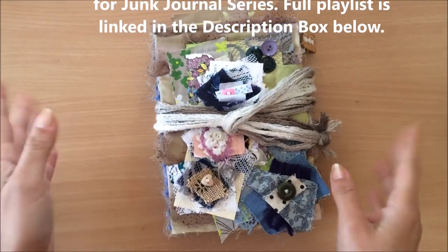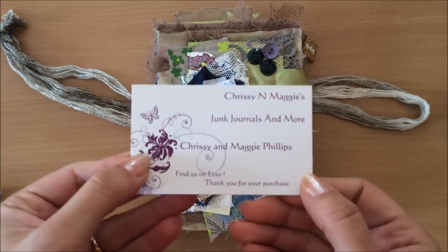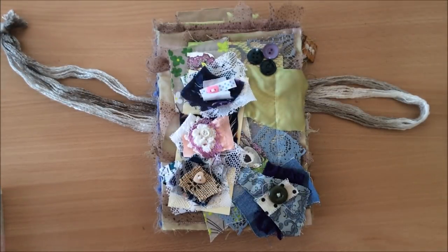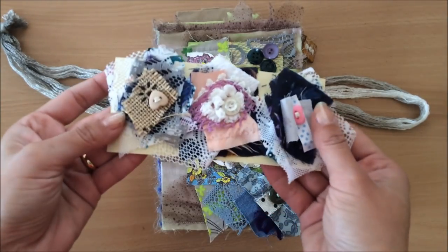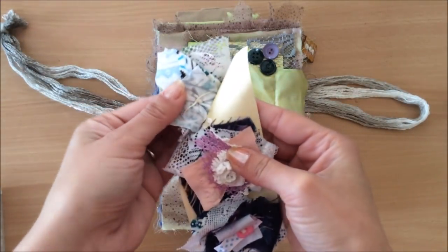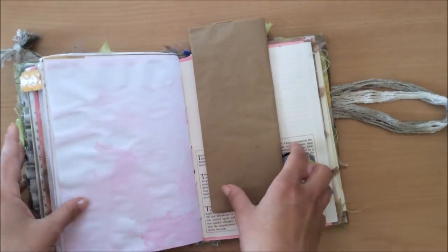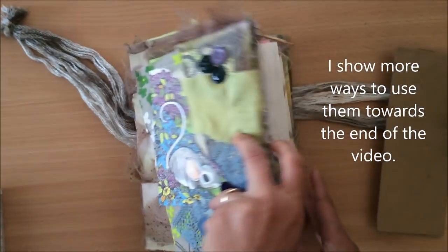Here's a junk journal that I purchased for myself about a month ago. It's from Chrissy and Maggie's Junk Journals and More — I'll link this shop down below. When I received the journal, this is what actually gave me an idea for this video. It came with little fabric scrappies put together on a piece of card, and they can actually be removed and used in journals. There's one on the cover here and throughout the journal as well.